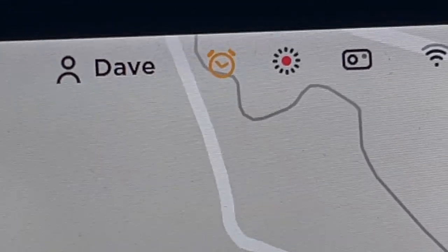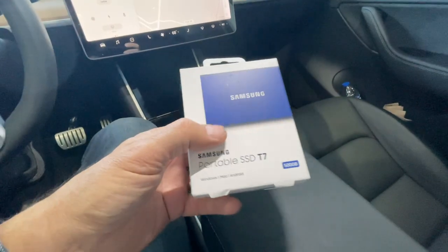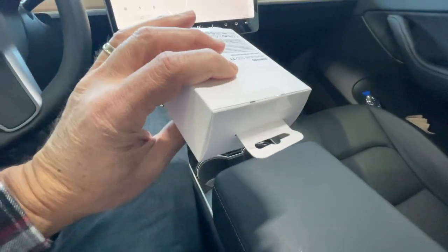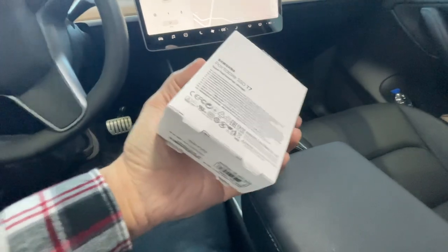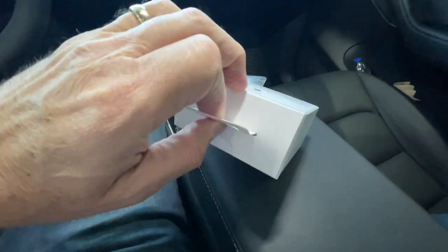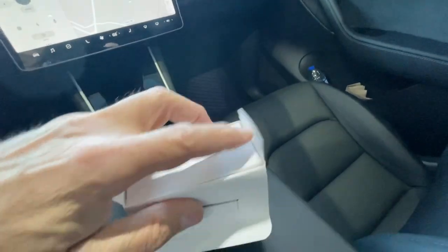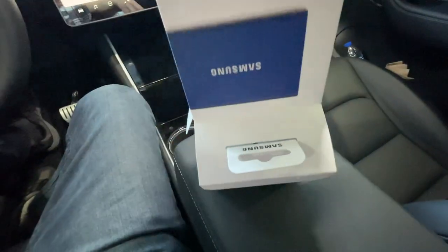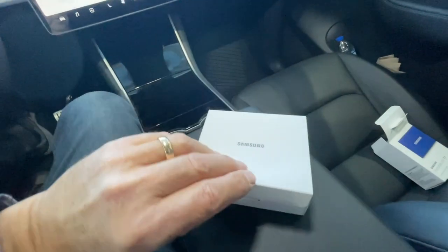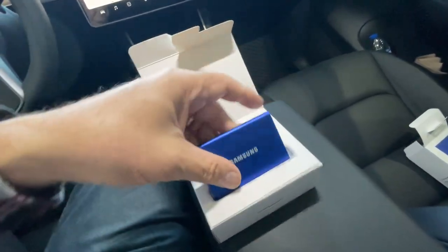We're going to go ahead and install the T7 and see if we can get it formatted. This is a T7 from Amazon — I think they're around $79 to $80. Let me go ahead and open the packaging.